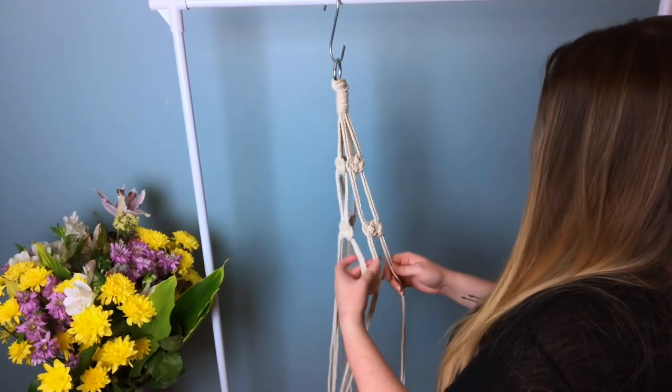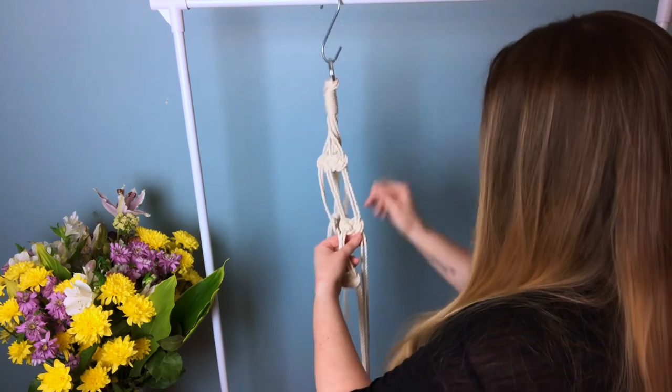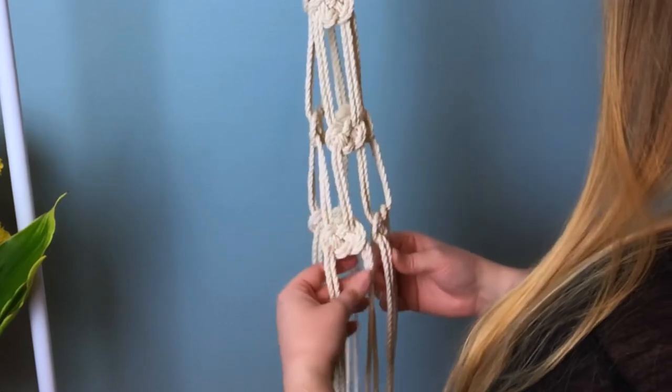Now we're going to join our two sections together by taking two strands of each cord on both sides — this should create kind of a netting. Of course we're going to join the other sections together as well. You should have something that looks like this.